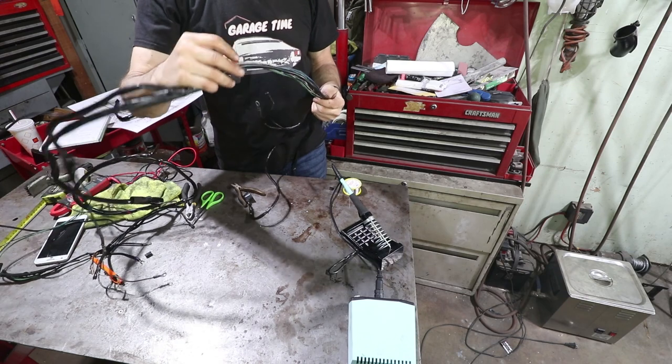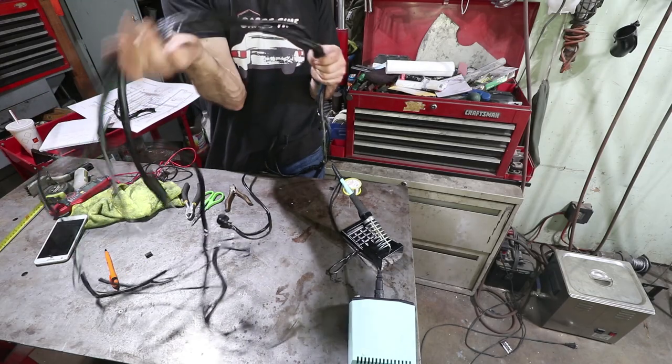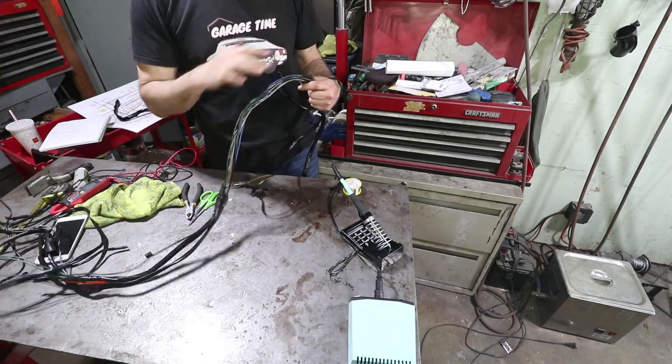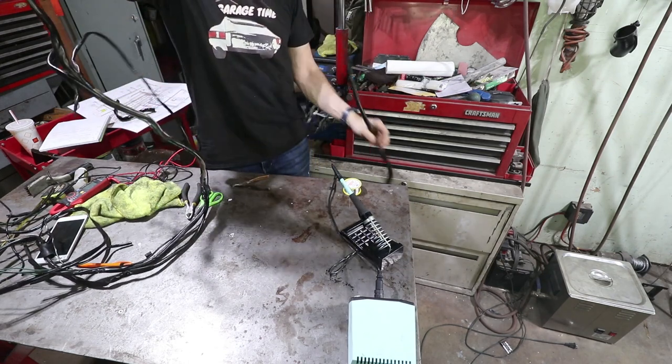I'm hopeful that I can take this black-white wire — here it is right here — and snake it through what's left on this end. Now I can snake it through from the middle to the other end. This is going to be the more difficult side — that's the long run all the way through the tunnel.